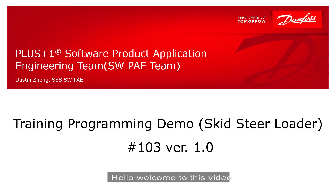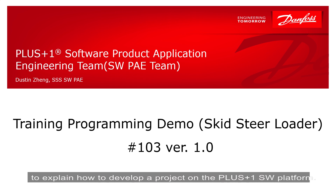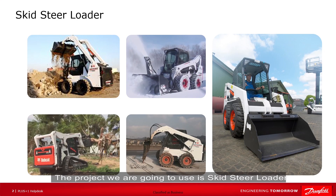Hello, welcome to this video. In this video, we will use a demo project to explain how to develop a project on the Plus One software platform. The project we are going to use is Skid Steel Loader, which is suitable for frequent change of work objects and small workspace occasions.